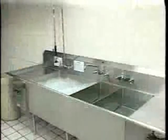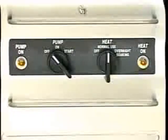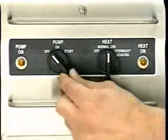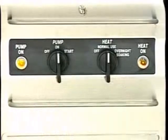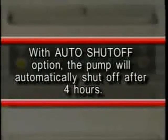Your unit may be equipped with the auto shutoff option. To utilize the auto shutoff option, turn the switch to the start position and then release to the on position. With the auto shutoff option, the pump will automatically shut off after four hours.